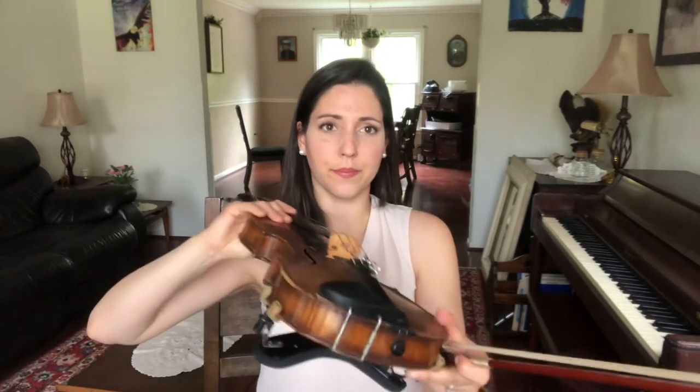I'm gonna hold up my violin so it looks a little bit silly, but I want you to imagine that this instrument is up on your shoulder. So I'm gonna hold up my violin like this and you can imagine this is your violin, your viola, or even the bottom view of your cello.